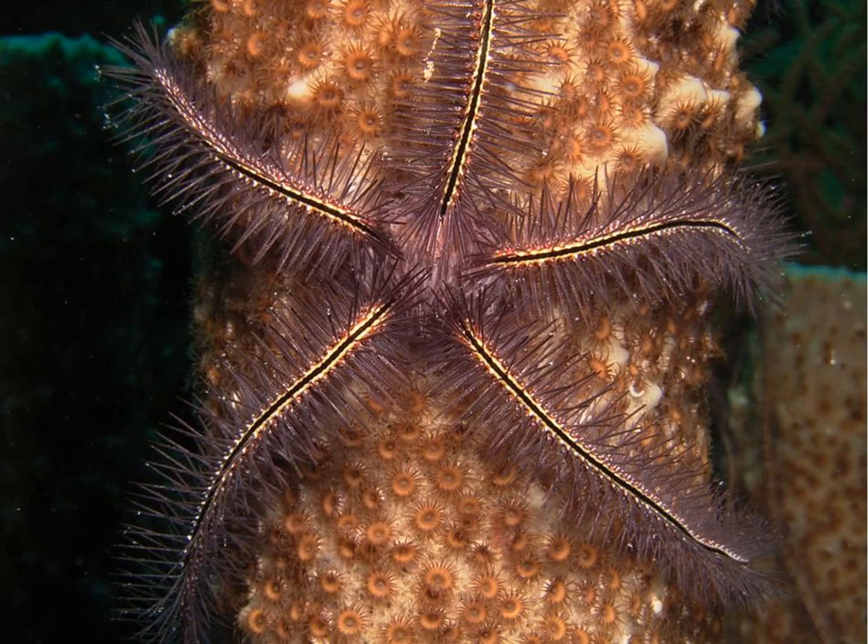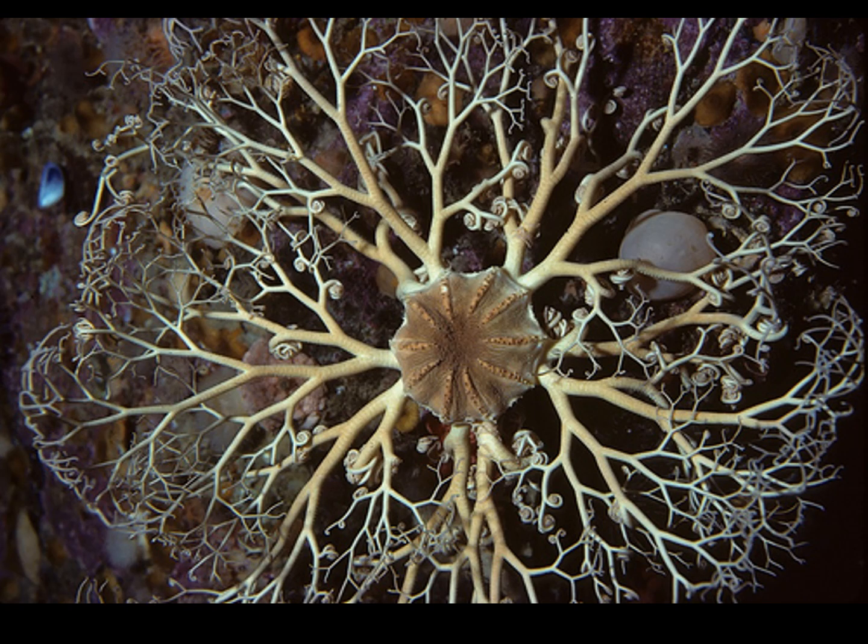This is a brittle star. You can see a lot of spines. You'll notice a difference between these and the classic starfish, the asteroidians, where there's a central disc and the arms are connected but not a continuous body covering. This shows the central disc, which is almost isolated, with the arms quite differently structured growing out of it. This is a basket star.